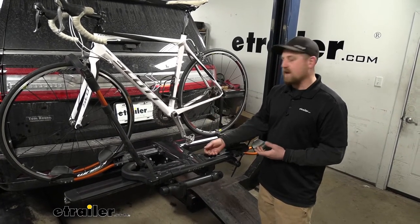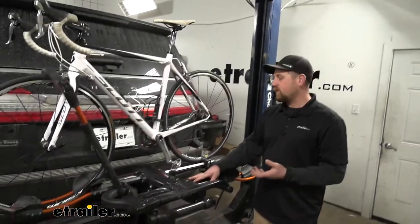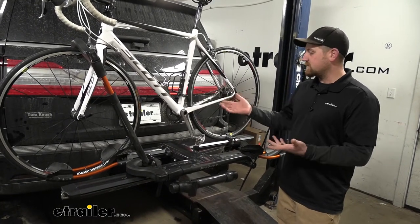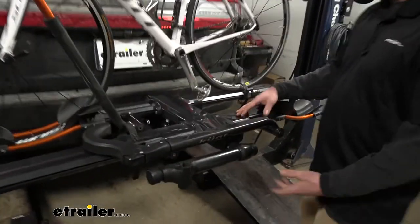It's a rack you really can't go wrong with. One of the big questions we get asked all the time in regards to these hitch-mounted bike racks is if you're still going to be able to have full access to the back of your SUV. And this one does actually fold down and allow us to do that.